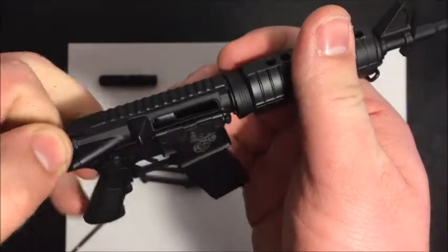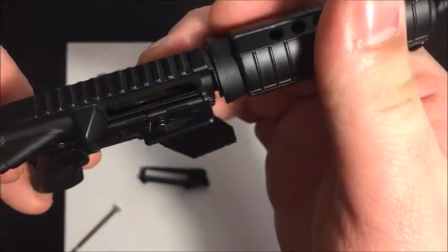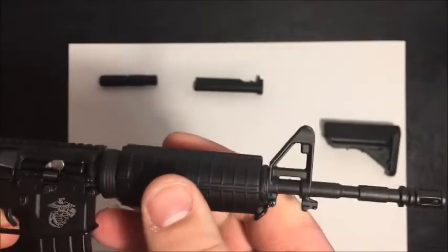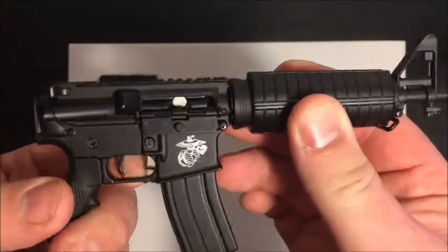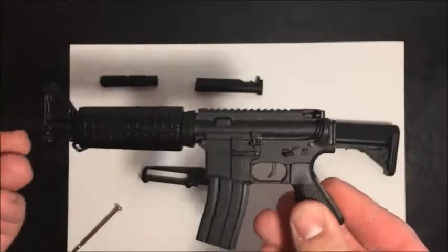You can see the rounds in the chamber there — it doesn't actually pick a round up. That's the trigger. So let's put this together.